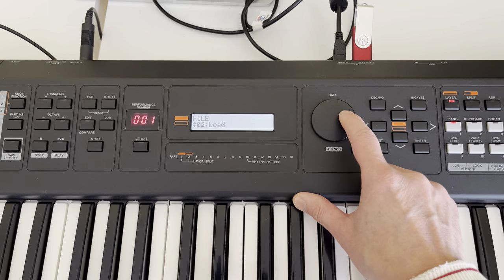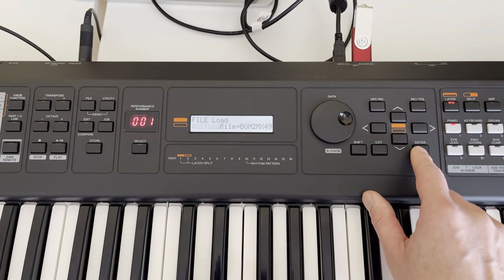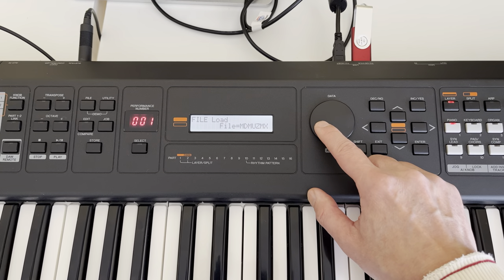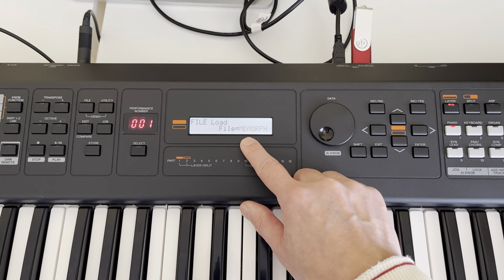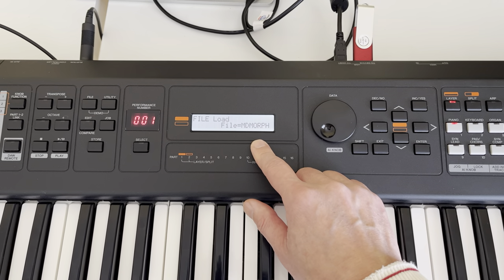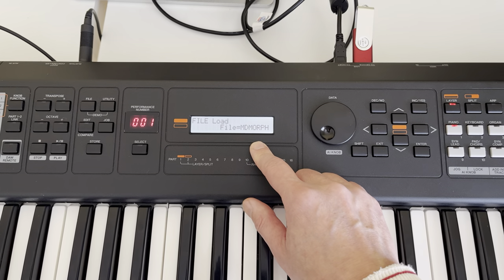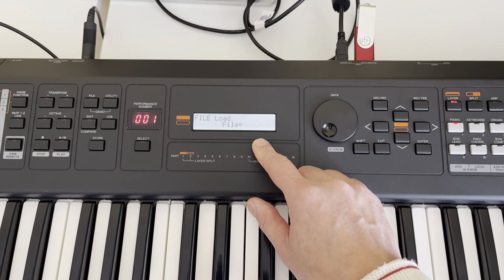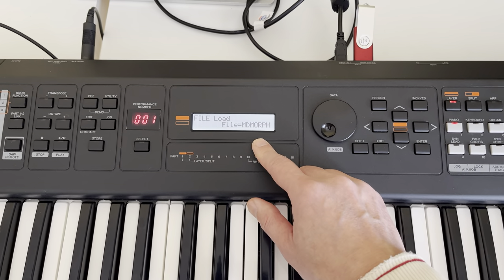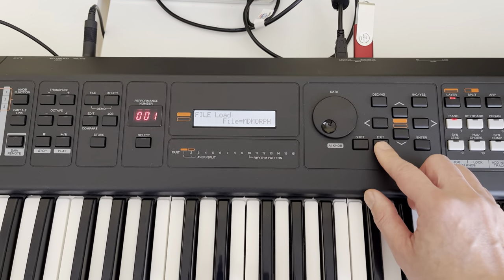Then the next step: Load. Hit Enter. Select the file called MDMorph — that is my file. Select that file and load that patch to your MX. It's a very simple step. If you don't know how to do it, I have a full detailed description in the video description, so check it out.